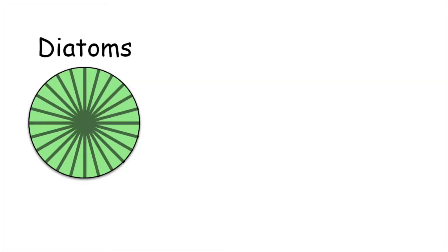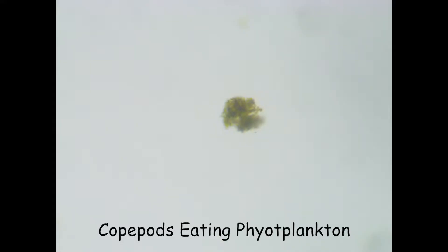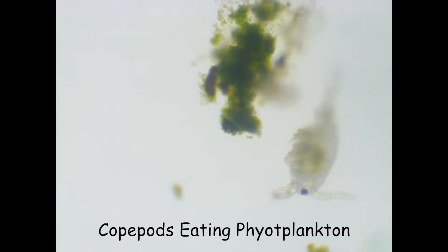There are three types of phytoplankton: diatoms, dinoflagellates, and desmids. There are a lot of species in the ocean that consume phytoplankton. It's pretty much the foundation for the marine food chain.